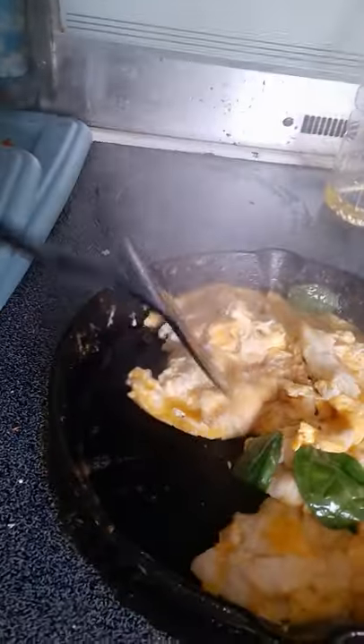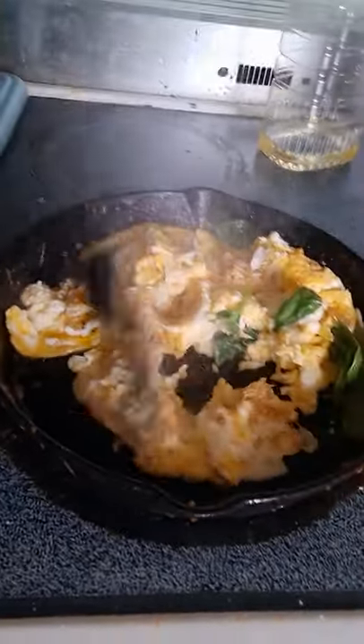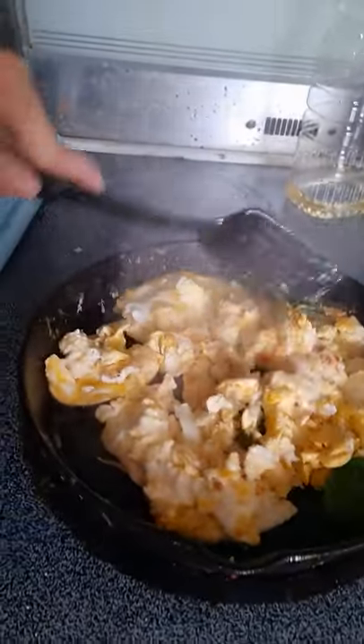Okay, so here's the eggs. You can see that it's not sticking at all, so it's a really good season.